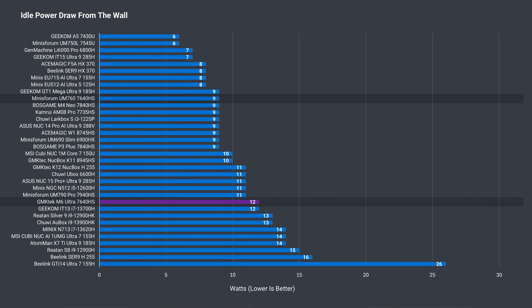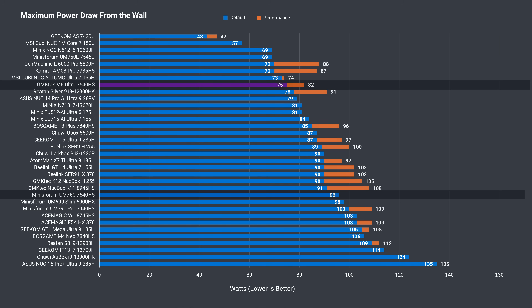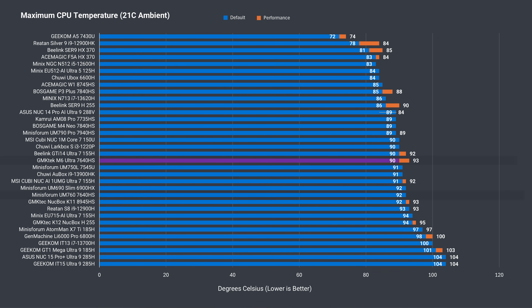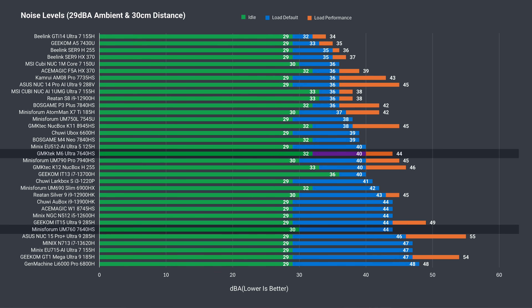The mini's idle power draw from the wall sitting on the Windows desktop isn't great at 12 watts, and higher than the Mini's Forum. That being said, it pulls less maximum power in both its power modes than the UM760, even if CPU performance is a bit worse. CPU temp maxed out at 90°C, and 93°C with performance mode enabled. This closely matches up with the Mini's Forum unit.